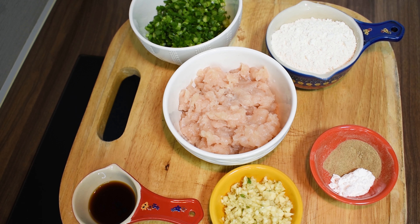Now we have to make pan fried chicken dumplings. We need 300 grams of chicken. To mix the chicken, you will need to grind the chicken in a bowl. Add 1 cup of spring onion.